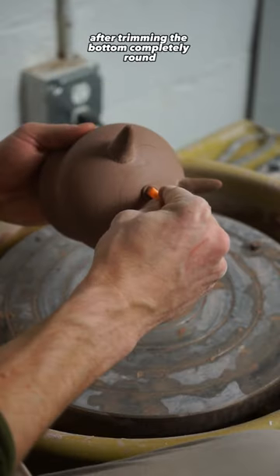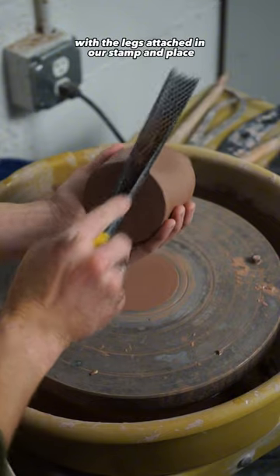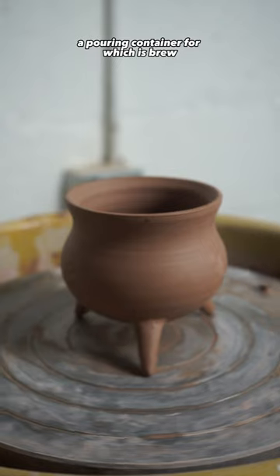After trimming the bottom completely round, I hand-rolled a few coils to attach for the legs of our cauldron. With the legs attached and our stamp in place, our cauldron would be complete — until we make a pouring container for our witch's brew.